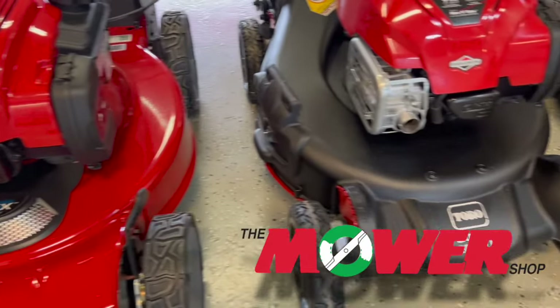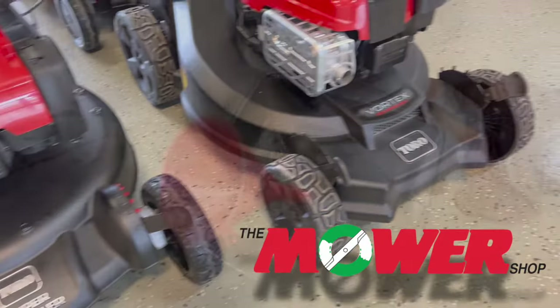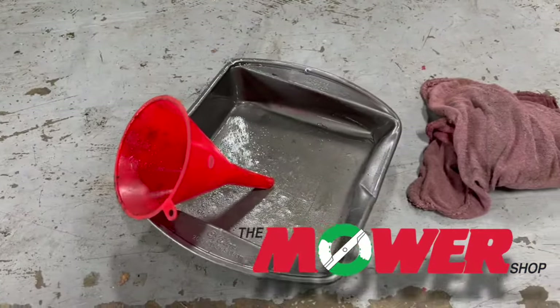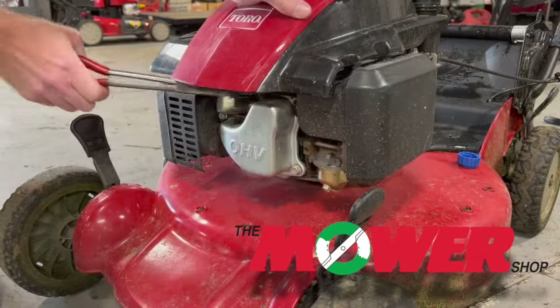Changing oil on Toro lawnmowers is simple for any homeowner. It's also the easiest way to protect the engine and extend the lifespan of your lawnmower. You only need a funnel, something to collect the old oil like a baking pan, and some rags to clean up any spills.